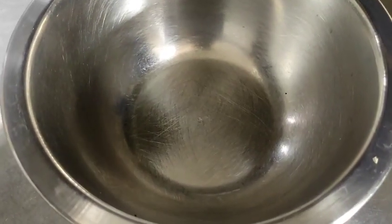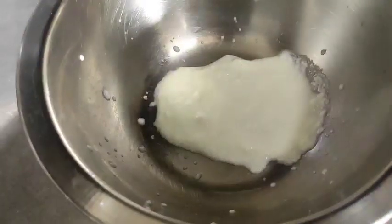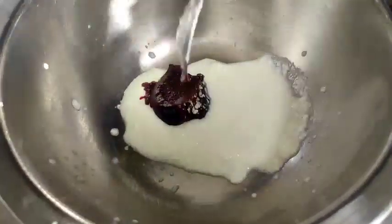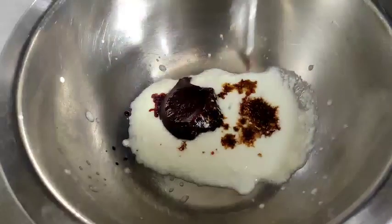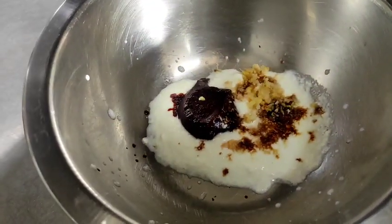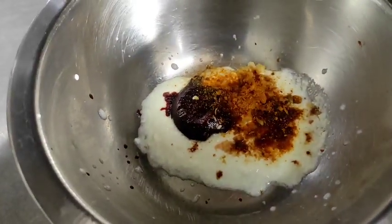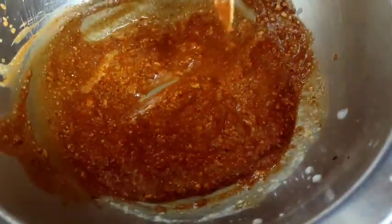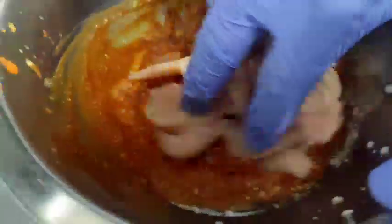We make the tandoori chicken but there is a twist. I am going to mix the curd along with the gochujang paste. Then I am going to add some soy sauce, some garlic, chicken tandoori masala, and a dash of vinegar. Add the chicken strips into it and give it a mix and stir.